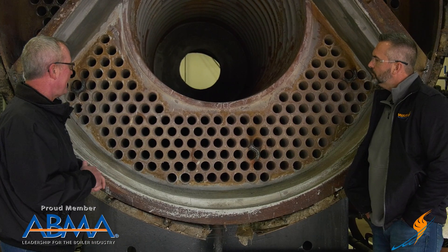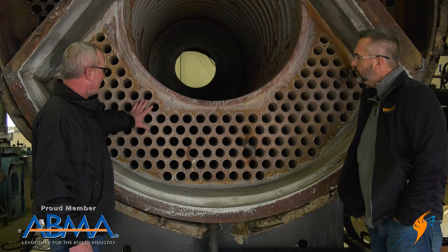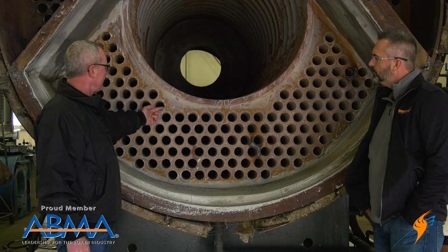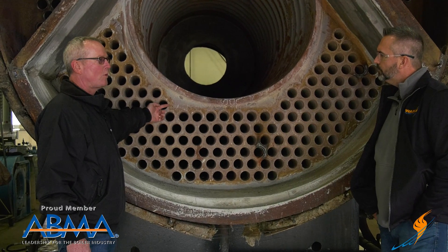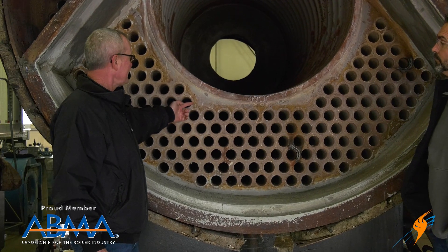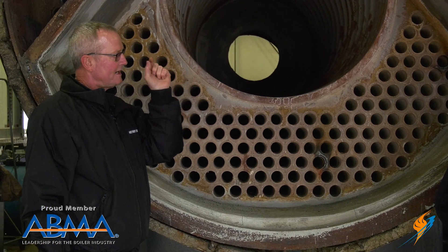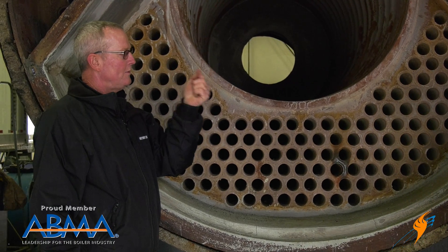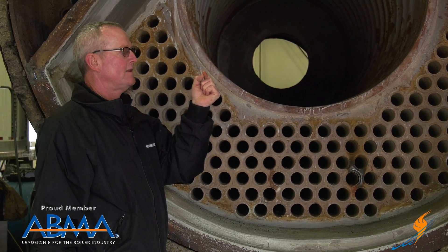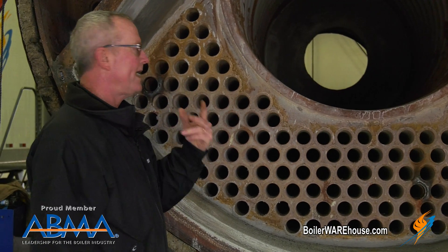What you really have to watch is when people don't understand what that's for and what they're doing with it. They'll leave that tube sticking out there a quarter of an inch, three-sixteenths, a quarter — I've seen them three-eighths — and then they'll put a seal weld around there, and that tube is sticking out past that weld. When you have that piece of steel sticking out there with no way for the heat to transfer, it doesn't take any time at all for it to overheat and crack.